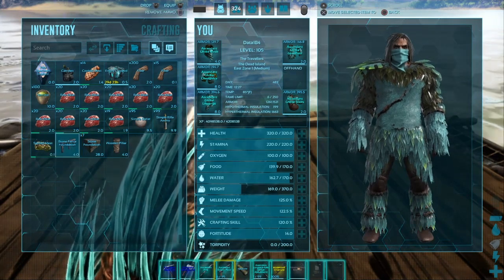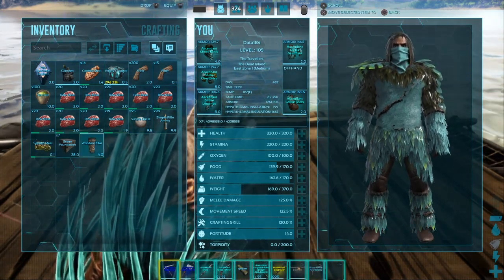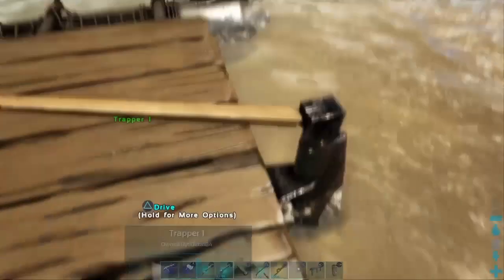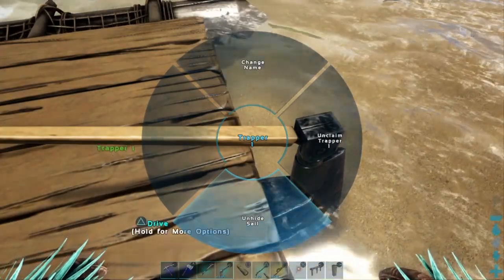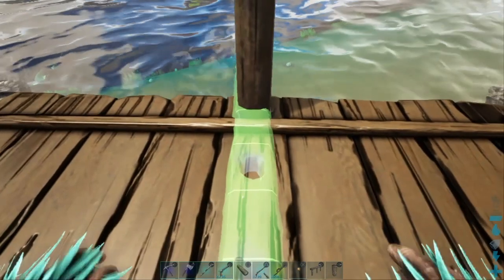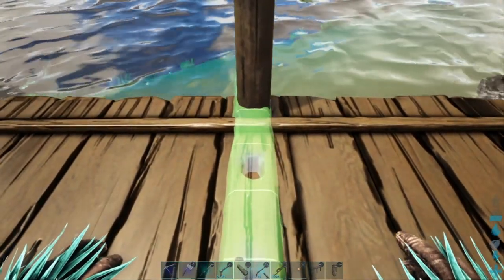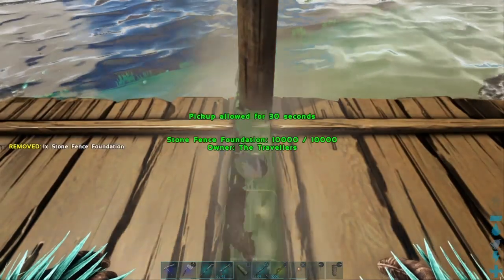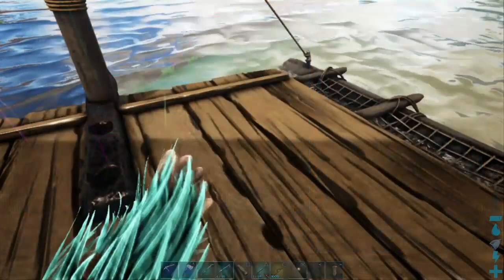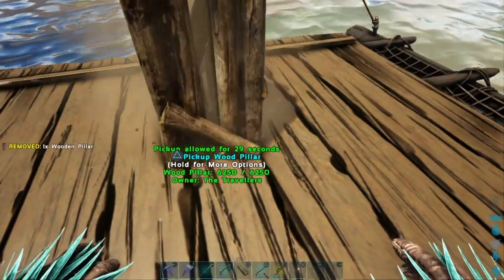I'm going to grab a fence foundation and a wooden pillar. I'm going to bring the sail back up in the options - unhide sail - and take this to the second hole up on top, snap it in as reasonably straight as possible. It should look something like that. Grab the pillar and jam it right into that foundation.